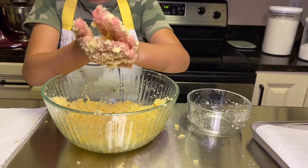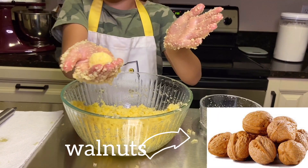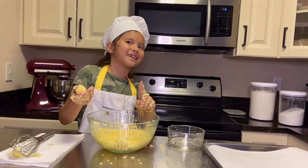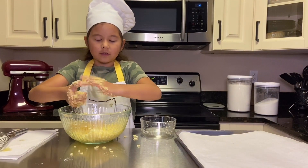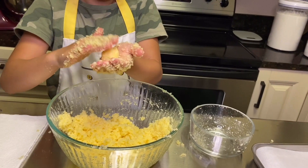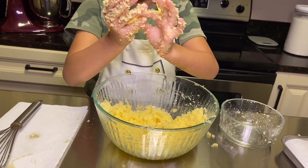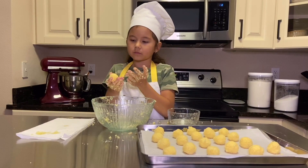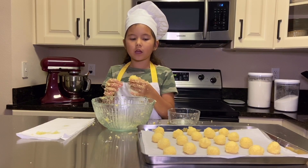Roll a ball about the size of a walnut — this is about the size of a walnut. It smells so good you'd just want to eat it like this, but don't. Start making a bunch of these; my batch comes out to about 16 to 18 cookies. Try to make them an even size and lay them out on the baking sheet in a checkerboard pattern.